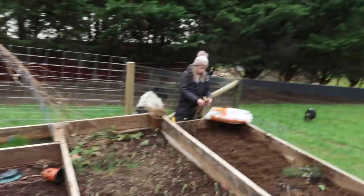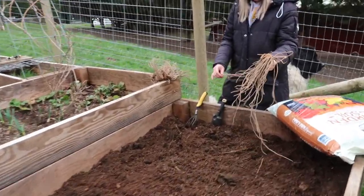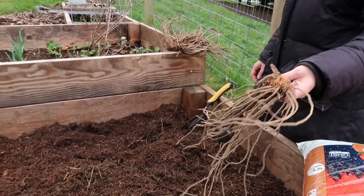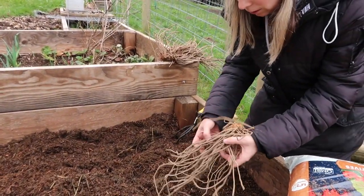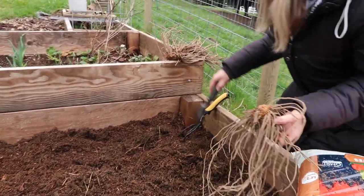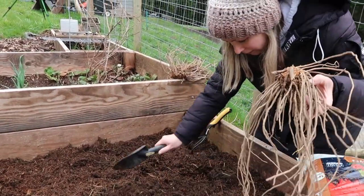These are bare root asparagus plants. We're going to plant these — four of them — and they'll come back every year.